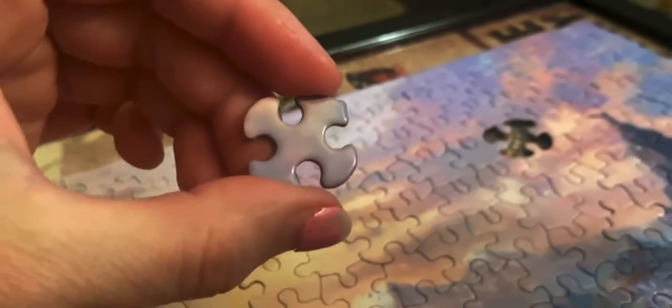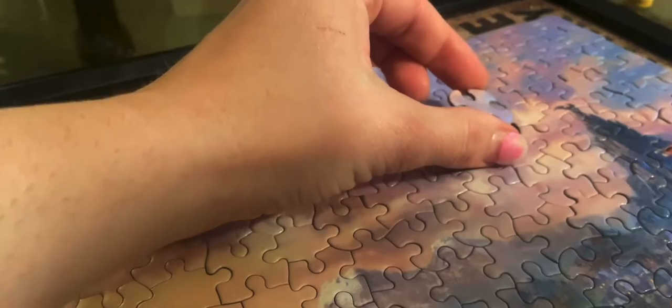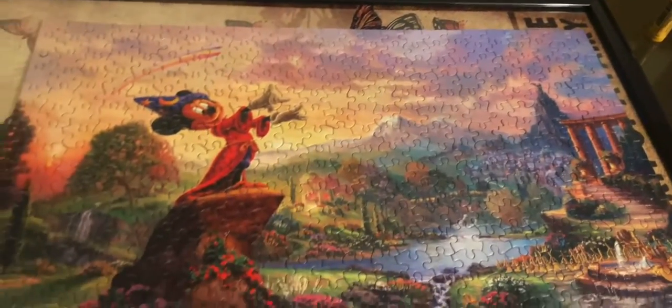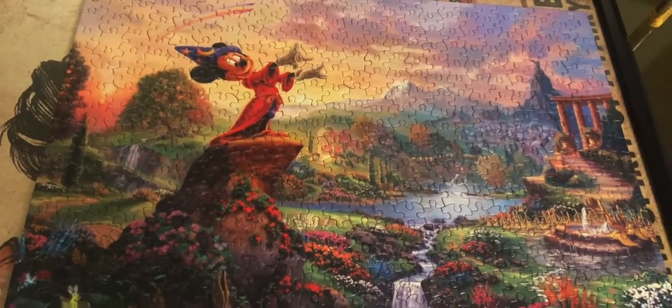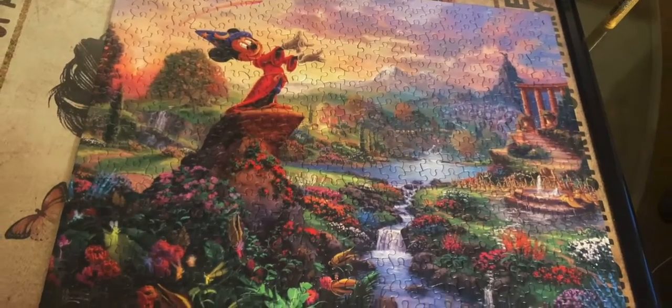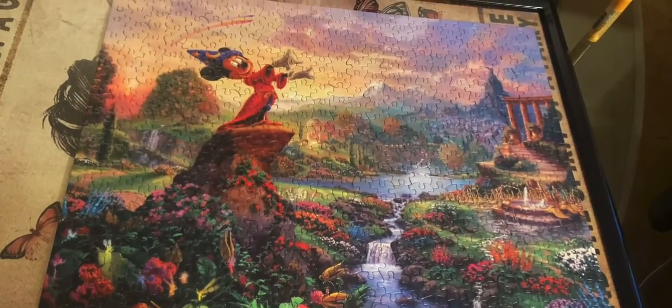And here's the last piece. We're going to place it in there just like that, like a little magic pop. And it's done! Here is the end of it. Thank you guys for watching — I hope you enjoyed it. I will be doing a lot of these, so we will see you soon in the next one. Peace.